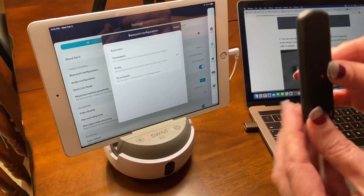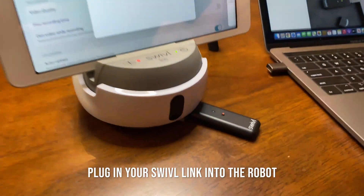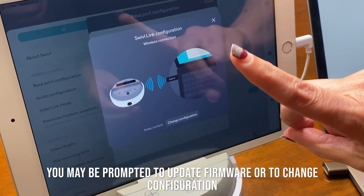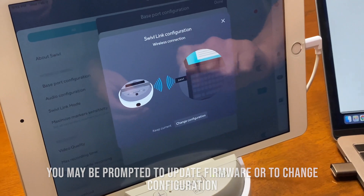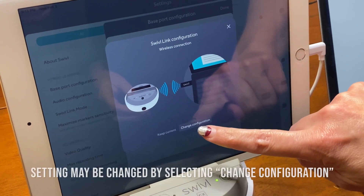Then plug in your Swivel link to the Swivel robot. You may have a pop-up for firmware updates or for the Swivel link configuration. It should say wireless connection. If it says anything else, you want to hit change configuration.